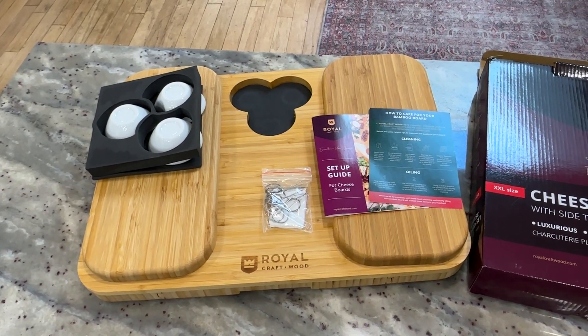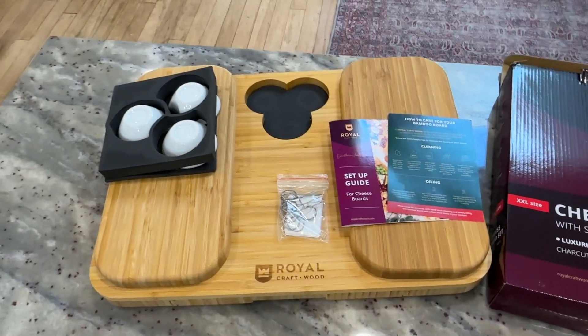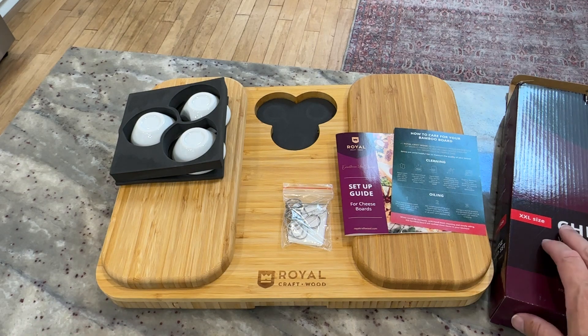Hey there, I just want to share a quick video with you for this cheese board set. This is made by Royal Craftwood. I just pulled it out of the box and was playing with it a little bit. I thought I'd shoot a quick video to show you what it's like, so if you're thinking about ordering one, you can know what to expect.